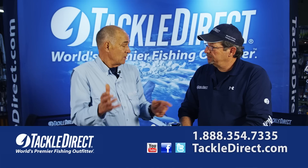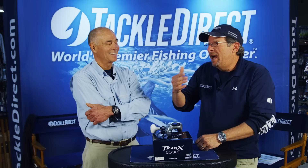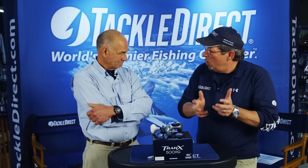I'm a baitcaster guy. I've had a number of smaller baitcasters that I use all the time, and unfortunately I'm always overloading them and busting them up because I want to use a low-profile reel that I can throw all day and be comfortable with. But I kept on running into a wall with them because they just couldn't do what I needed them to do.